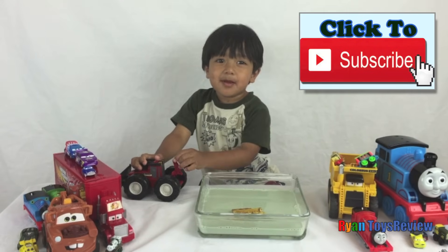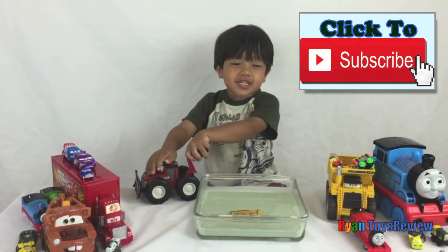If you want more from Ryan's Toy Review, click the red subscribe button! Bye!